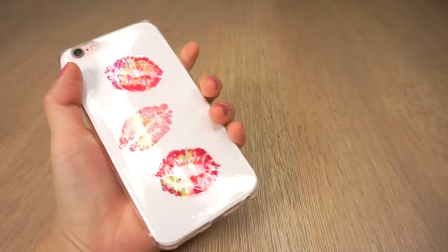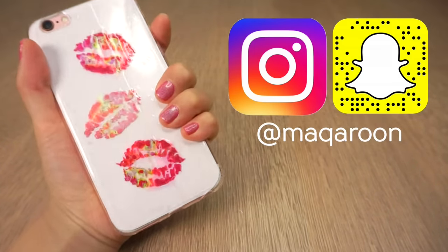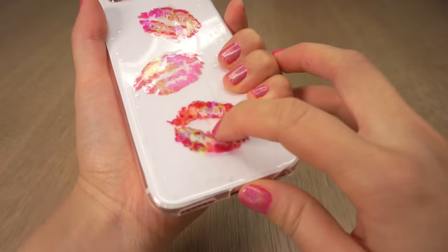You can also follow me on Snapchat and Instagram under the name Macaroon, which is the name of my other YouTube channel, so be sure to subscribe to that as well. Thank you so much for watching and I'll see you soon. Bye!